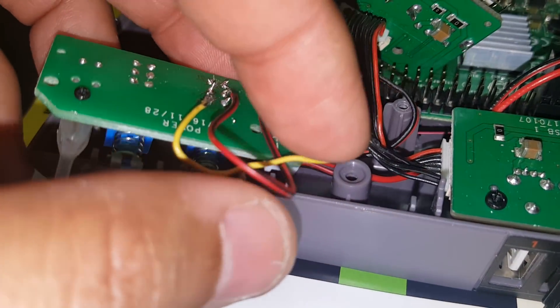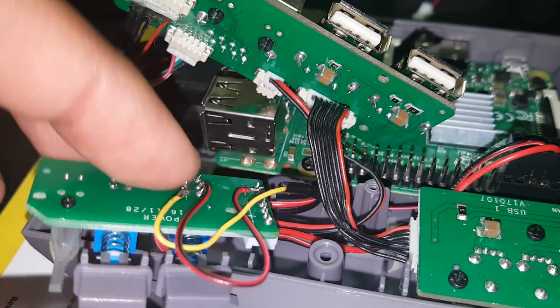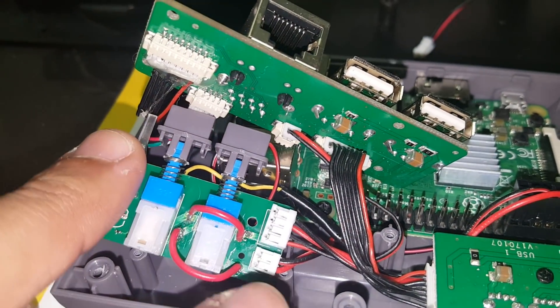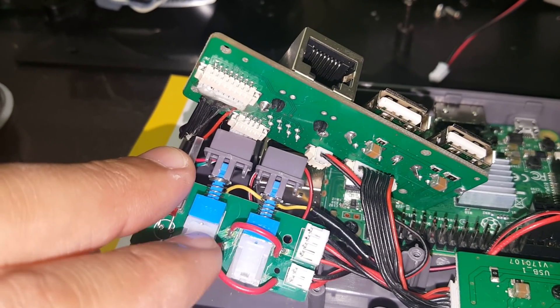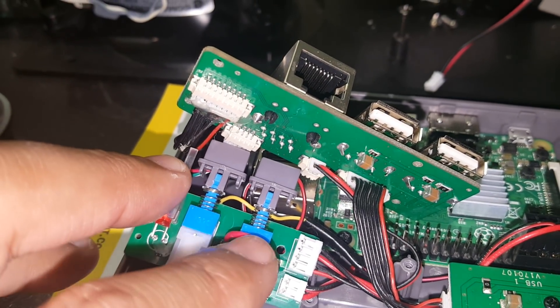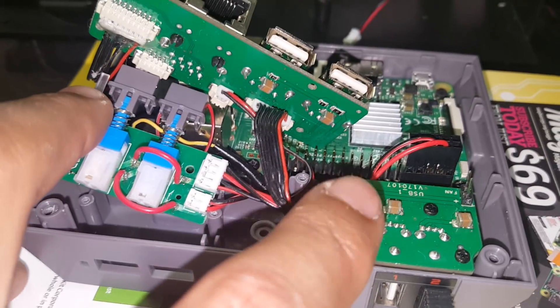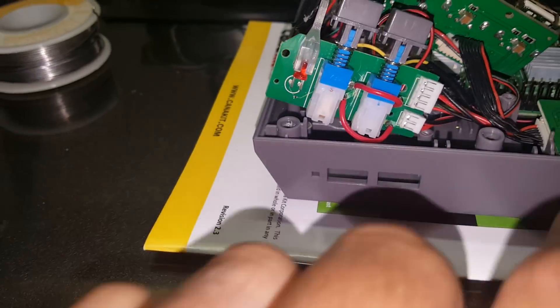The main power source comes to this board, runs across like a U underneath the reset button and the power button, comes back around and makes a big loop, then goes out to the USB and out to the fan board.